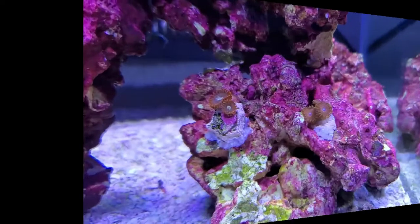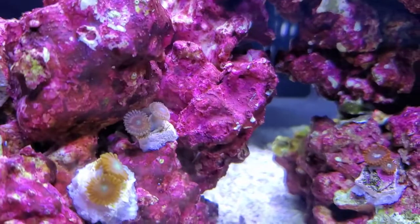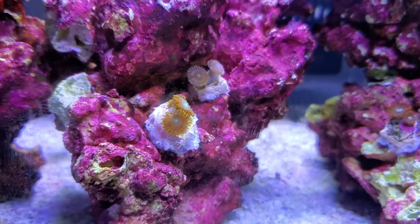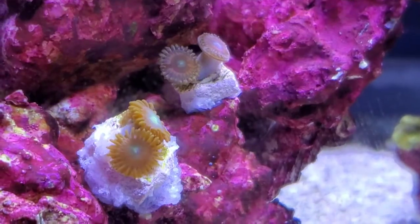Welcome to Nanobob's Reef. Here's my little five gallon Pico. I started it off with four varieties of Zoas that I got from Worldwide Corals. The four varieties I got were Coal Miner, Dragon Ball Z, Cat Eyes, and a Blueberry Line.